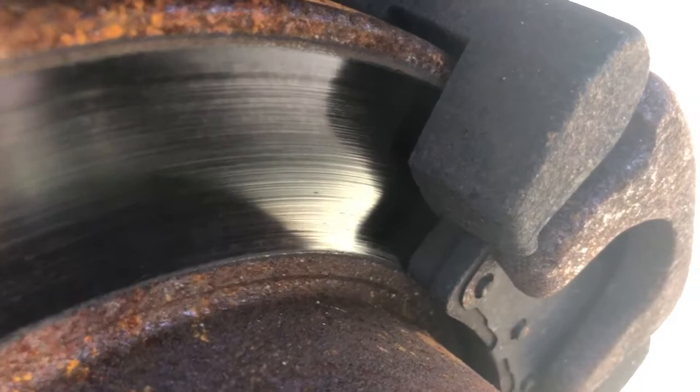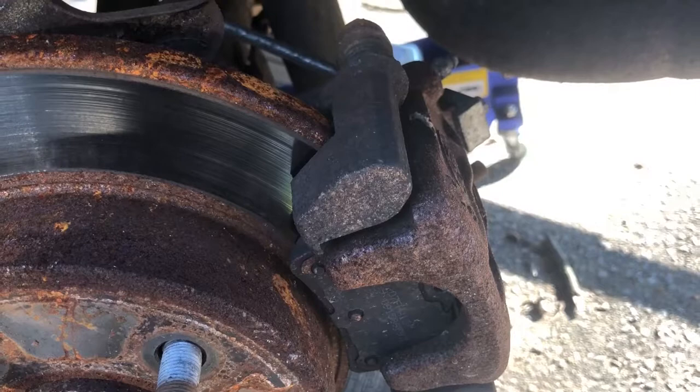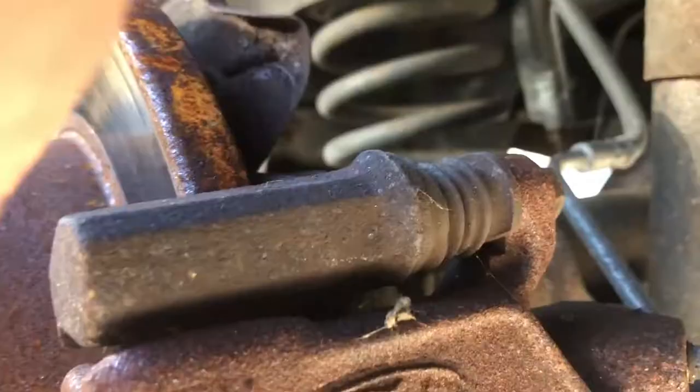The pads are not bad — they still have good life in them — but I'm doing this for demonstration purposes to show you how it's done. The main goal is to grease the calipers and the sliders.